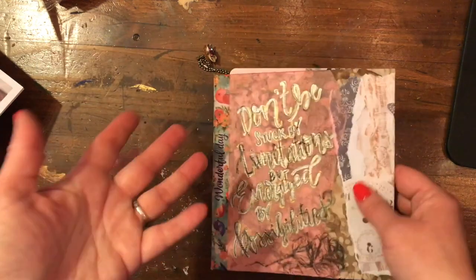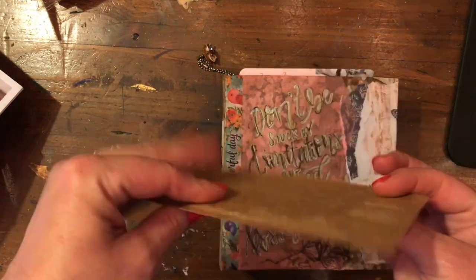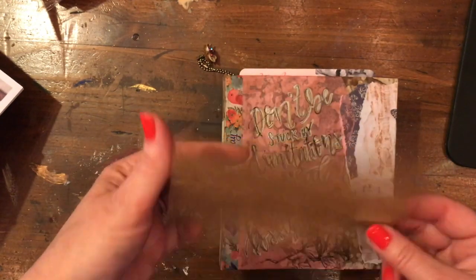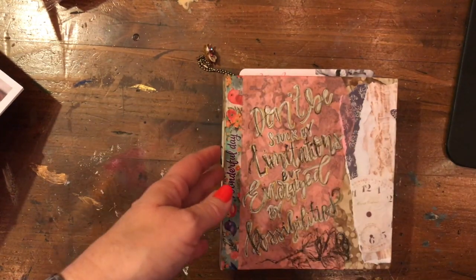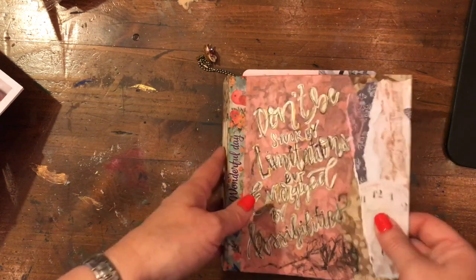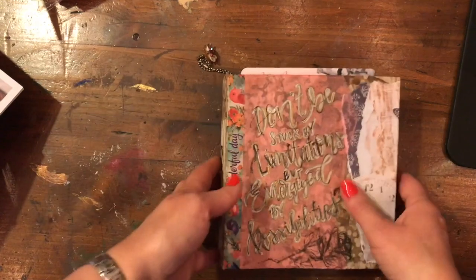I used some old boxes from different kinds of drinks — soda pop, granola bars, cereal, whatever I kind of have set aside. And I made the cover out of that, and it's kind of a work in progress.